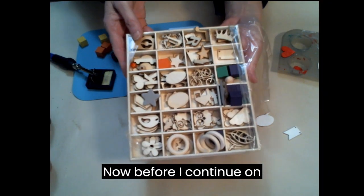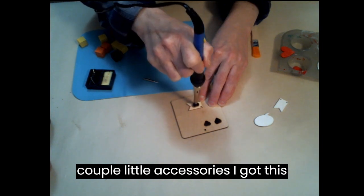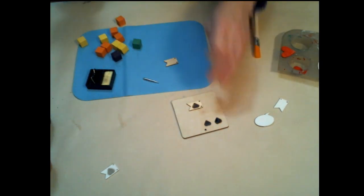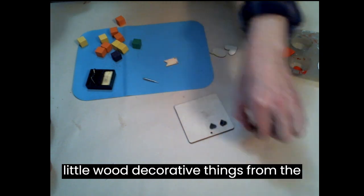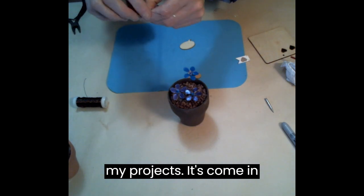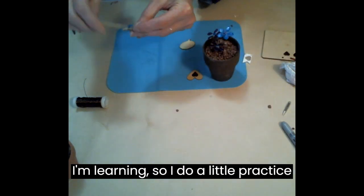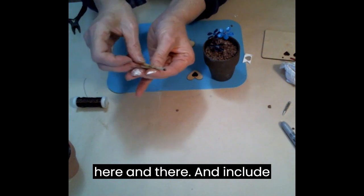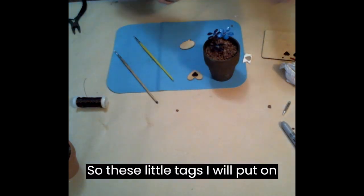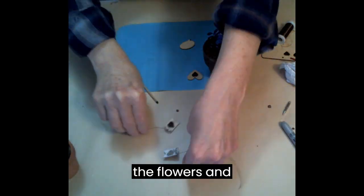Before I continue on with my flower pots, I made a couple of little accessories. I got this package of little wood decorative things from the dollar store that I use occasionally in my projects — it's come in very handy. I would burn these because wood burning is my newest hobby I'm learning, so I do a little practice here and there and include it in my other crafts. These little tags I'll put on the front, and the little signs I'll stick in the pot with the flowers.